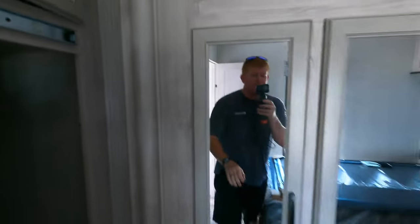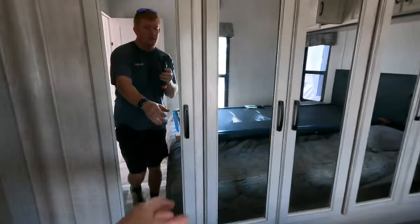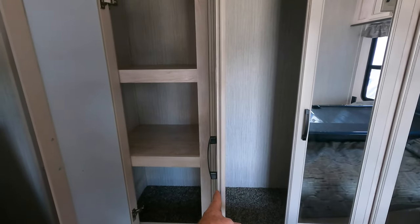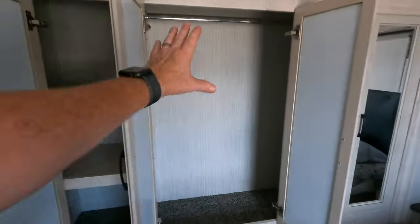This is your wardrobe slide — all electric slide. It looks like maybe a couple of shelves on the left, maybe for shoes or whatnot, and that's all hanging closet.